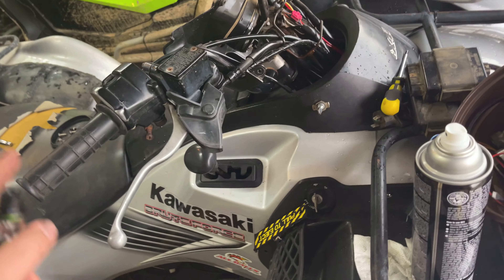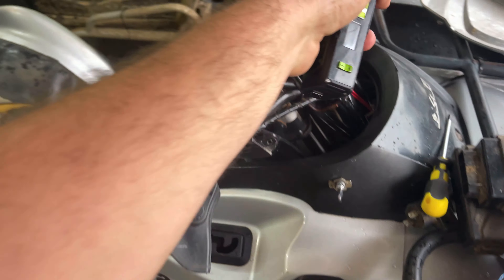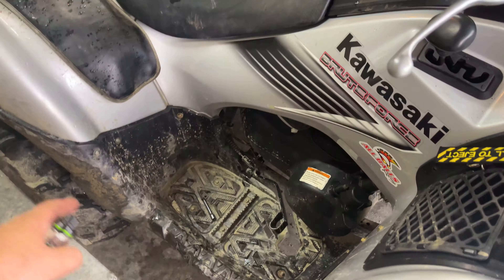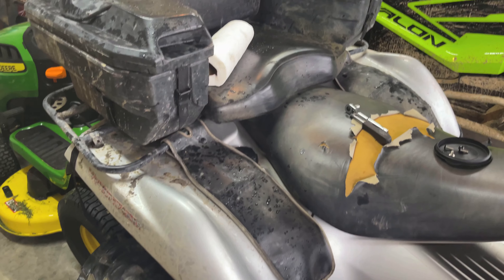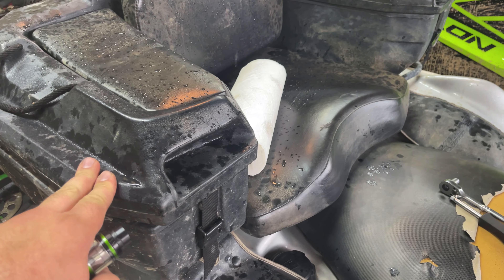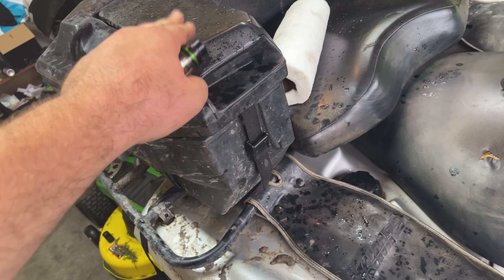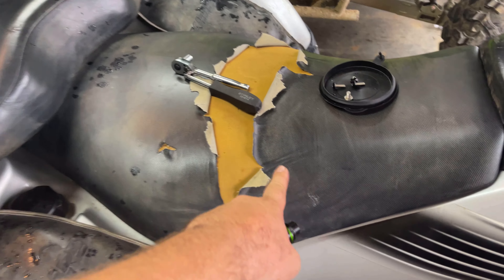I've been in here tinkering, getting ready to run this brake cable to the back because it's broke. It did come with a back seat — I had the same back seat on a 2016 500 Foreman I sold to my buddy, so it was good to get another one back. I know it's a good seat.